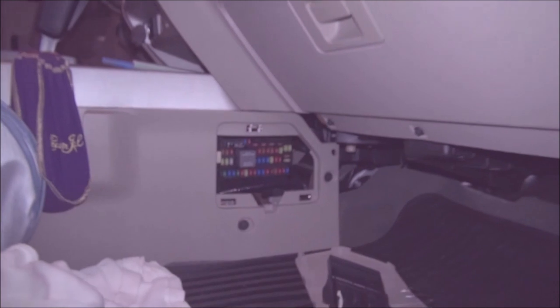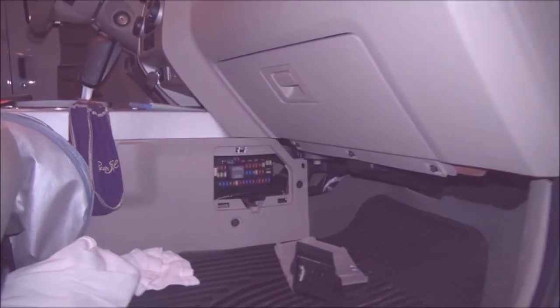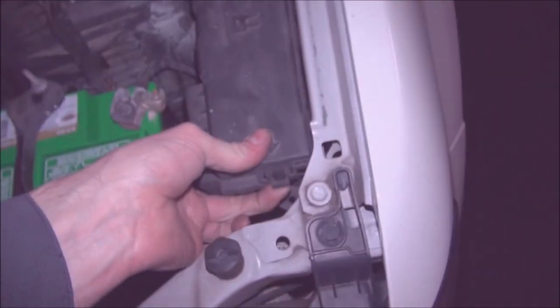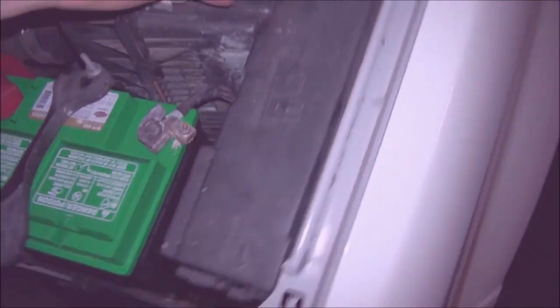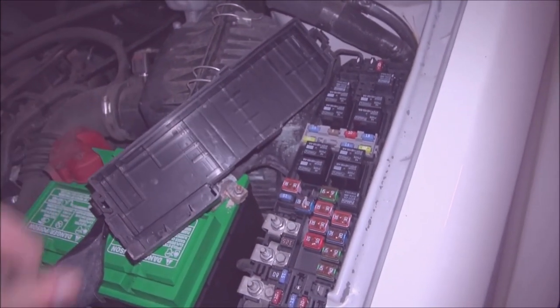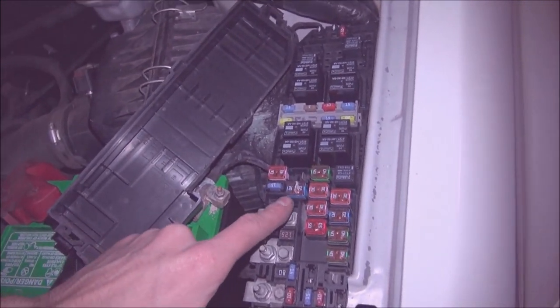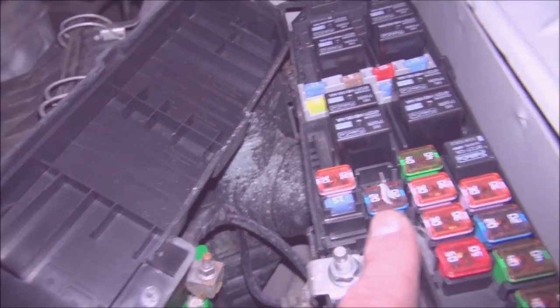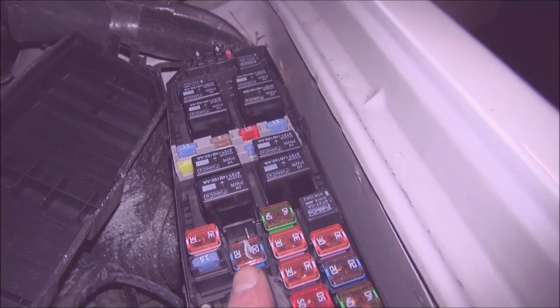Now the other fuse to check is under the hood. To get to this, pull on the tab in the front and this tab in the rear. This will free up the cover, and the fuse to check here is going to be this one. This is a 20 amp J case fuse, and that is for the rear power outlet.